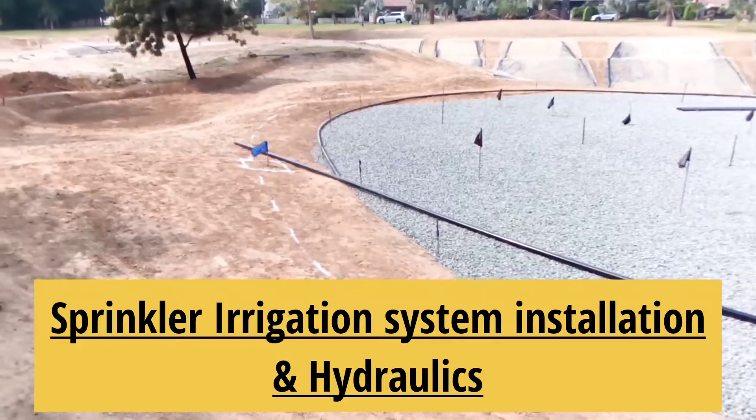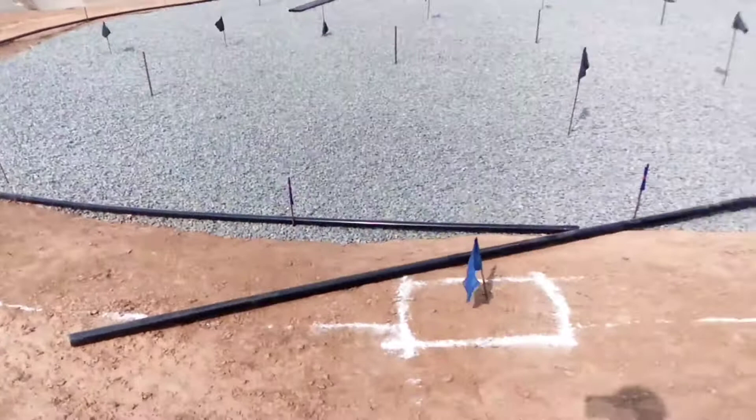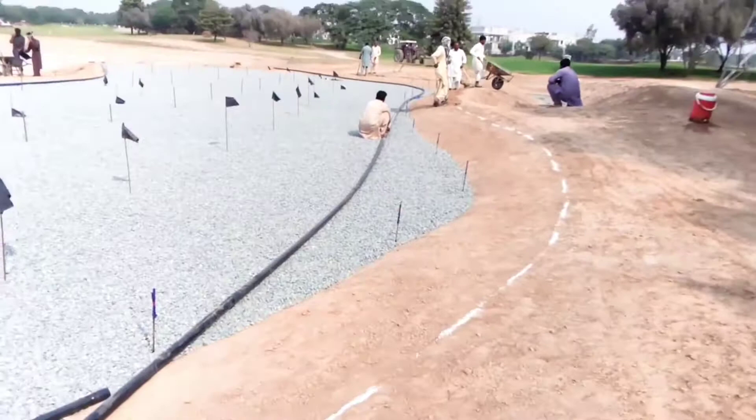Today we are going to install the sprinkler irrigation system for the green area. Let me show you the placement of sprinklers and discuss the hydraulics as well. Here you can see we have marked the area with a dashed line — that will be the sprinkler line, and as you can see it goes in a round shape.